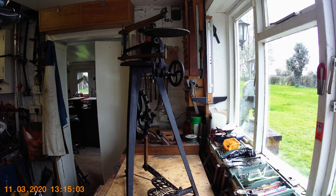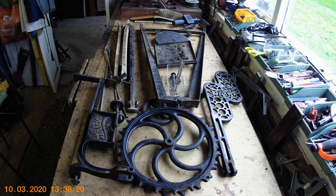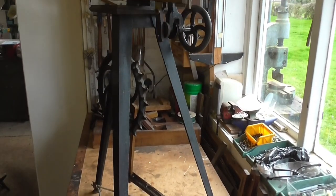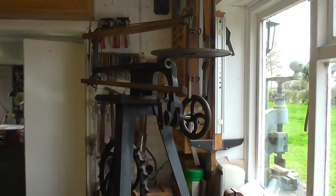In my previous video I showed you this Hobbies fretwork machine all in pieces on the bench. I've now reassembled it, cleaned it all up and put it back together again. There's just one thing that remains to be done apart from the testing, and that's fitting the belt on.